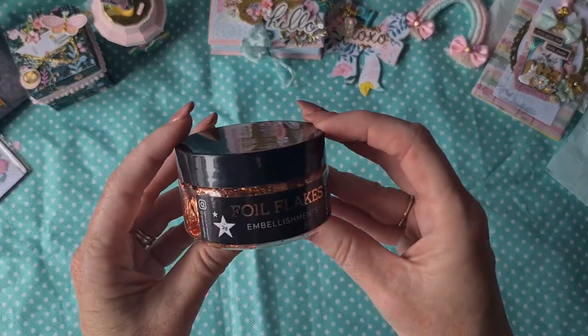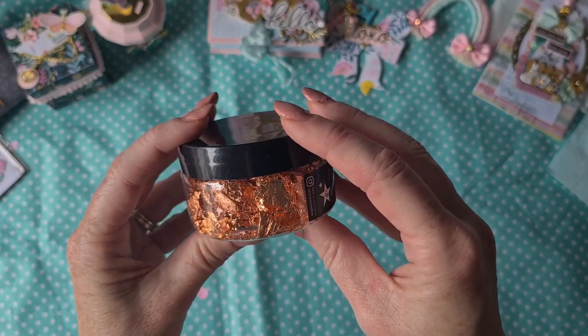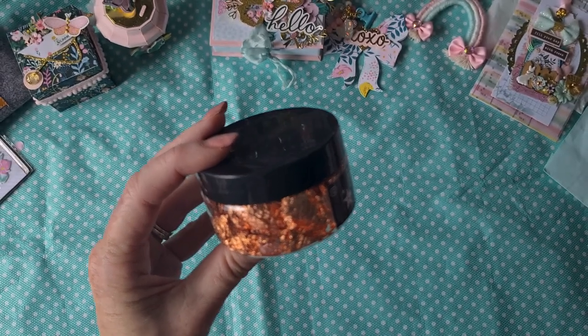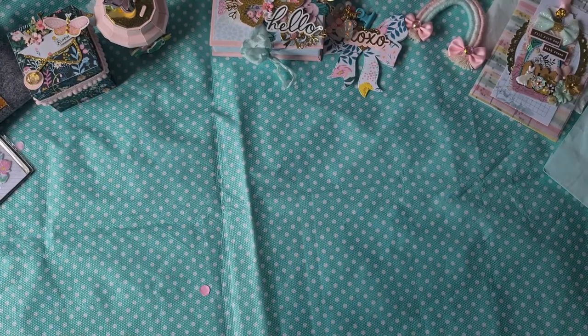She also included some foil flake embellishments. I saw a video where someone made wax seals and put these into the wax seal — I'm going to try that out. And this is also nice just on any card or mixed media project. Thank you Wendy.